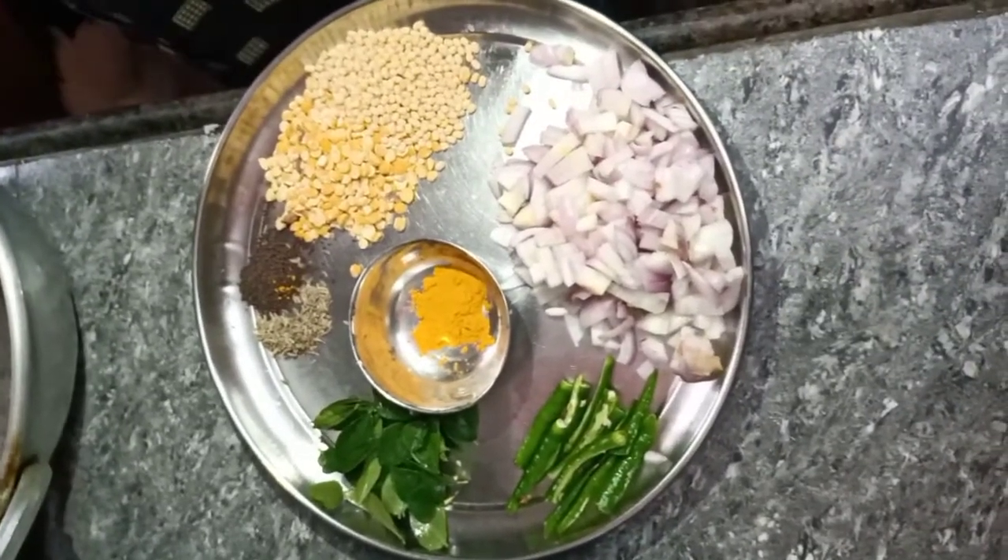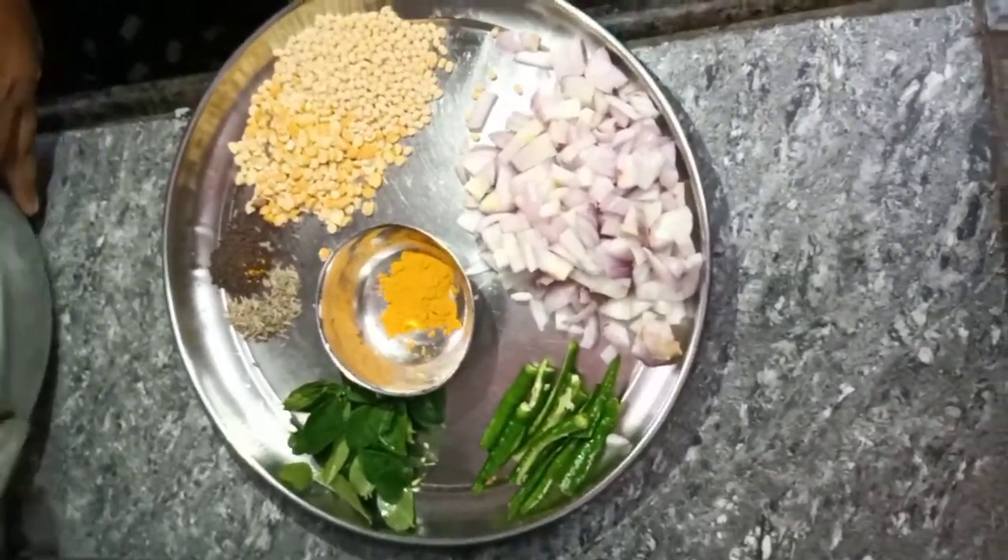Hello friends! Welcome to my channel! Today's recipe is a hot sauce.